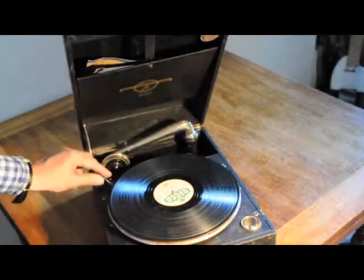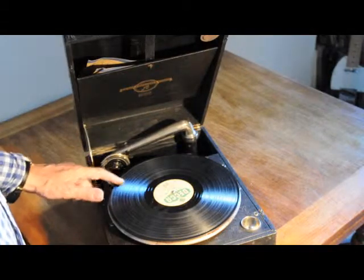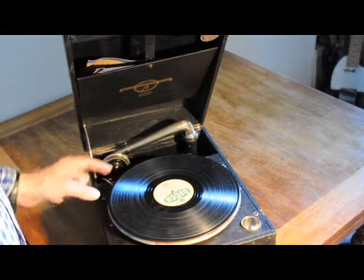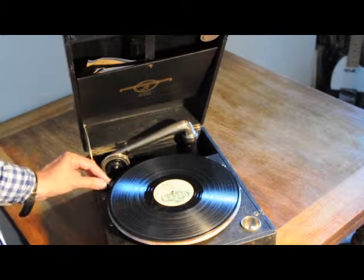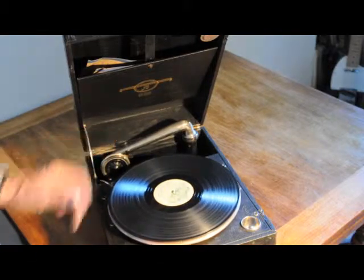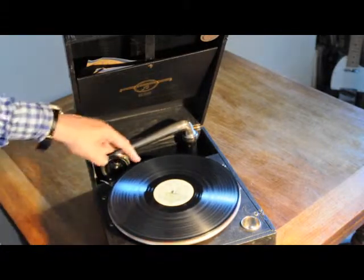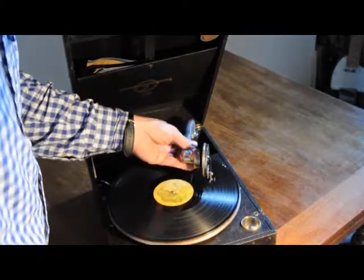The proof, as always, is in the playing. When I start it, there's a tiny bit of a rattle, which I think is actually a little bit of vibration on the brake. Typically you can't hear it now, but occasionally you can get a little rattle there. Put on the needle.